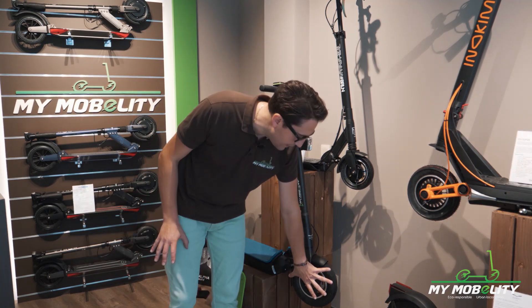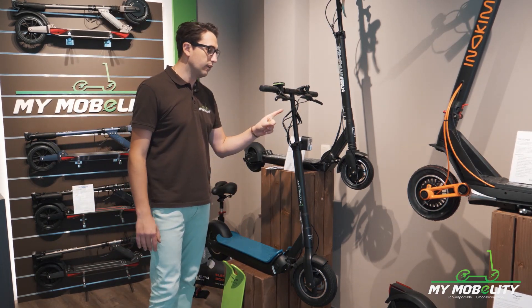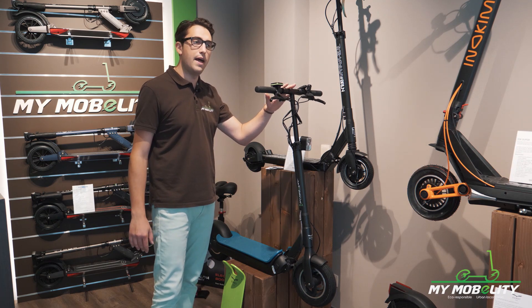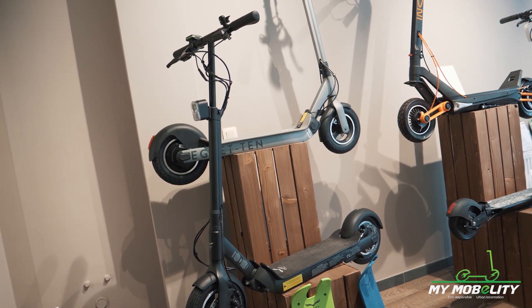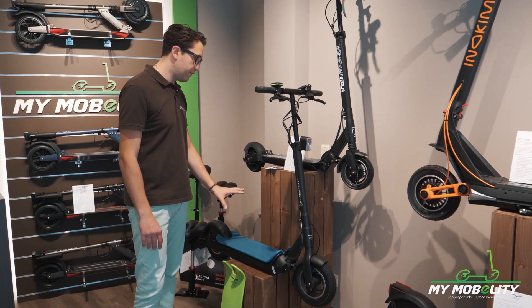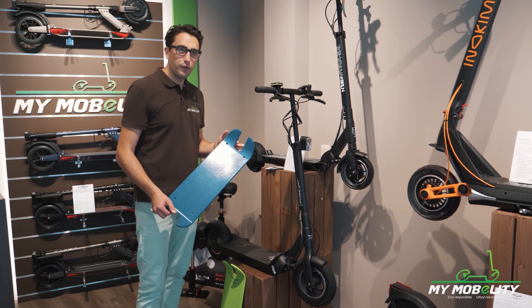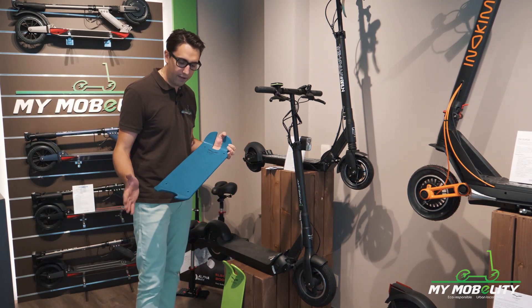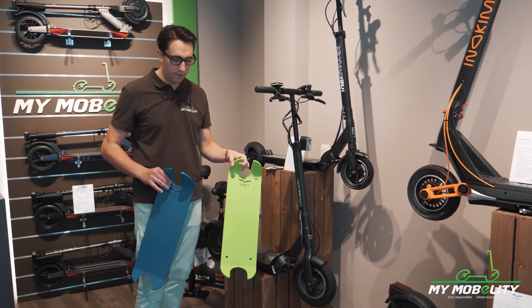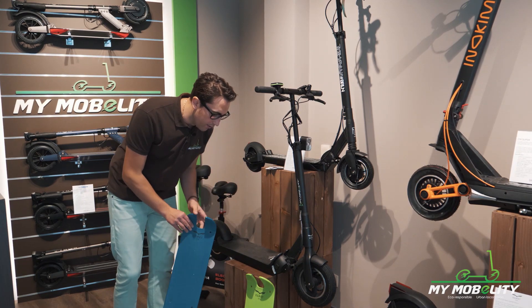The thick tires give an incredible comfort on any type of road, even on cobblestone. The YGRET 10 has 10-inch wheels. It is now available in different colors: standard black, grey, and a brand new blue. YGRET also offers the ability to replace your standboard — you can swap it for a blue one, a green one, or white and grey colors.